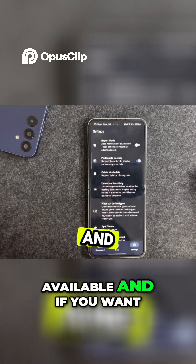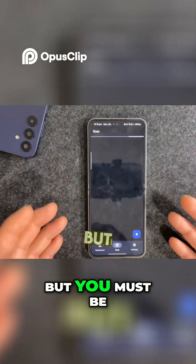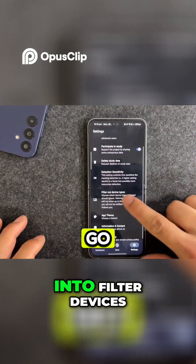If you want, you can scan the area as well. As you can see, there's no scan result right now, but let's go into settings and filter our devices.